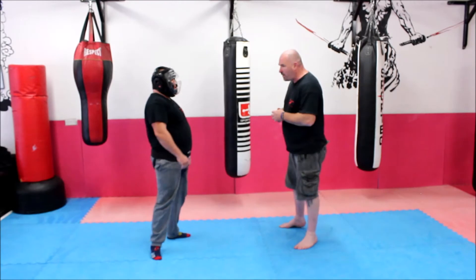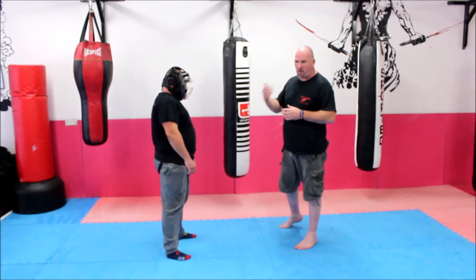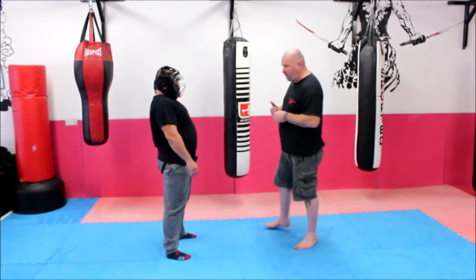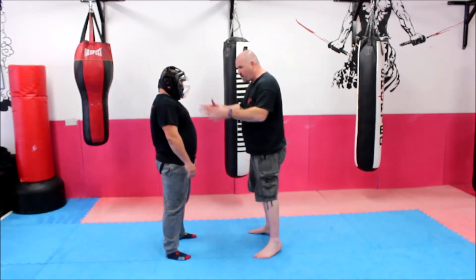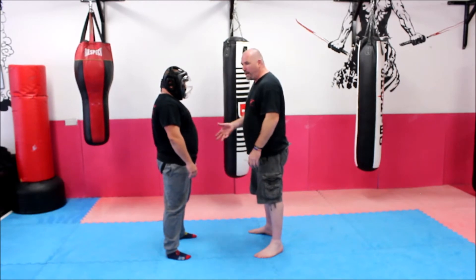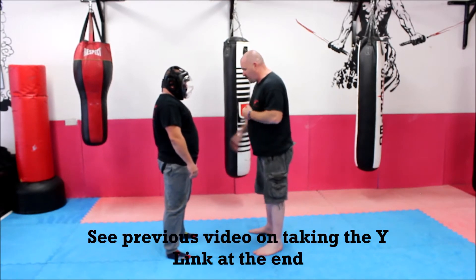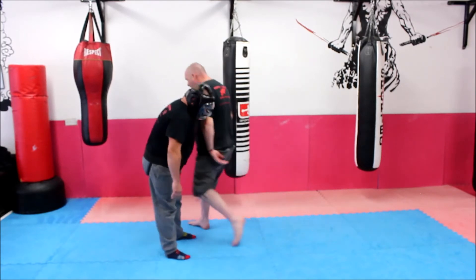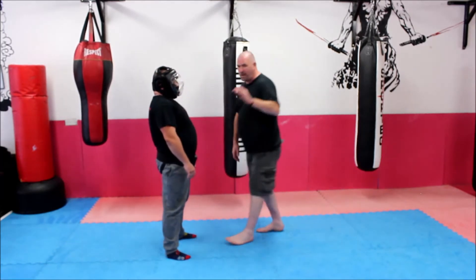So we're going to do it and then we're going to break it down. Now from here, we can do it as a counter or we can just come straight into it. If you think about just coming straight into it, all I'm going to do — I'm stood in front of the person, we're square on — the first thing I'm going to do is step off into my Y. If I'm going to use my left hand, I'm going to step off with my right. And all I'm doing is hitting with the back of my hand. Okay, just this.